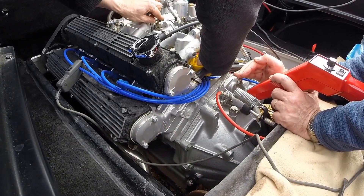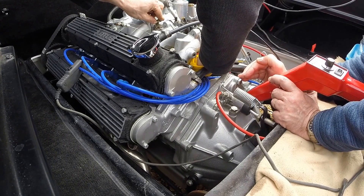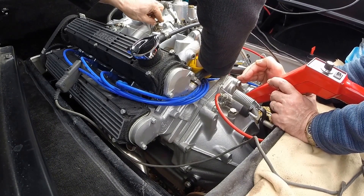Give it some revs. Now? Yeah, just give it a constant rev. Kill it up to 1,000 or 1,500 or something. Well, no, more than that — 1,500, 2,000. Yeah, hold it there.